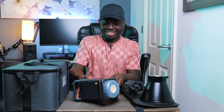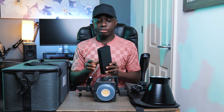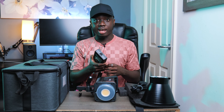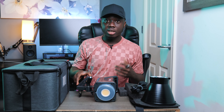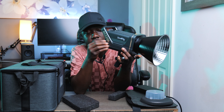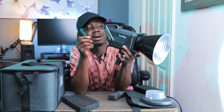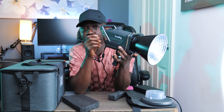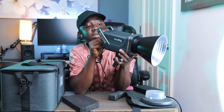One thing I wish it came with is something to hang the power brick on the light stand, because sometimes it's left hanging and that's not ideal. The light does take about one or two seconds to come on after you press the switch, but I think that's fine — it's not like the light is slow or anything.